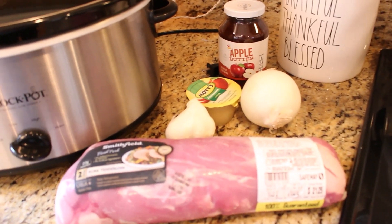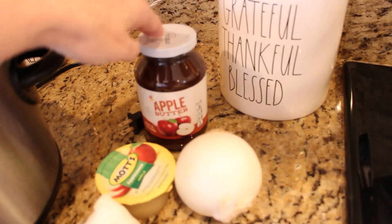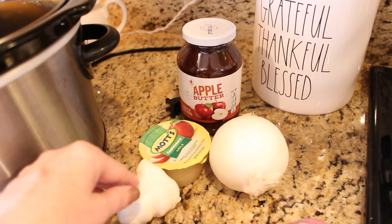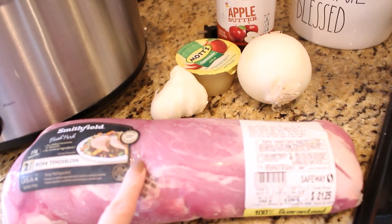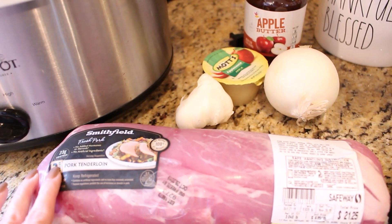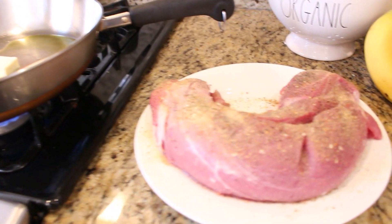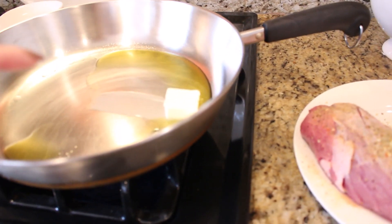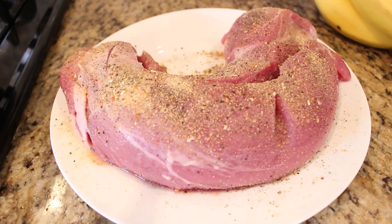For this apple butter pork loin recipe, you are going to need some apple butter, a little bit of applesauce, some chopped onion, a few cloves of minced garlic, and a pork loin. This one is about three and a half pounds — it's from Smithfield, the one I always choose and I've always had great luck with. To get started, we are browning the pork loin in about a tablespoon of olive oil and a tablespoon of butter.